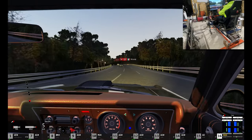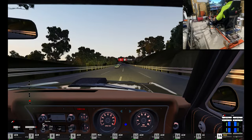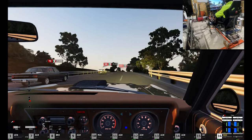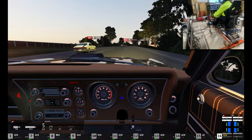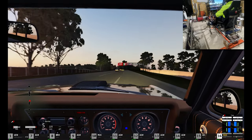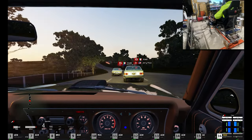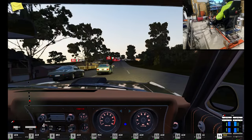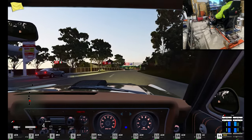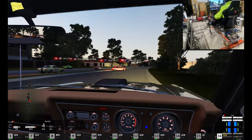Starting to lose a little bit of traction there — what are we doing, 120 miles an hour? That's getting up and boogieing in these old cars. That car up ahead on the left — that Mustang — that's what these chassis are based on, the Mustang.